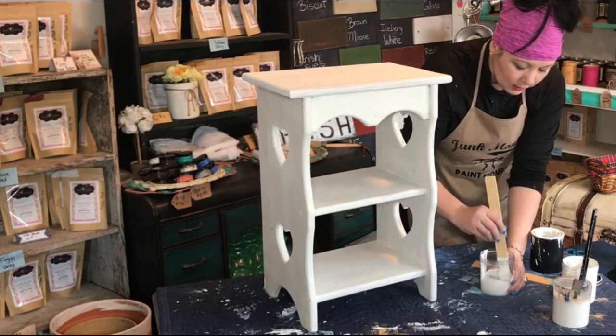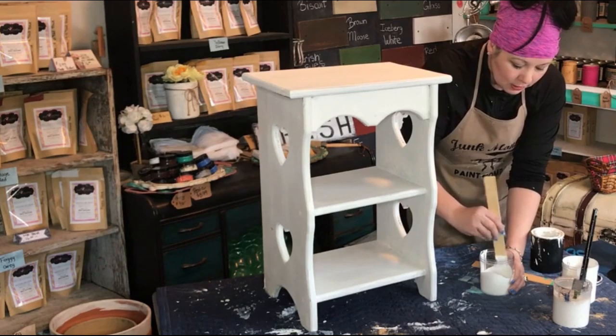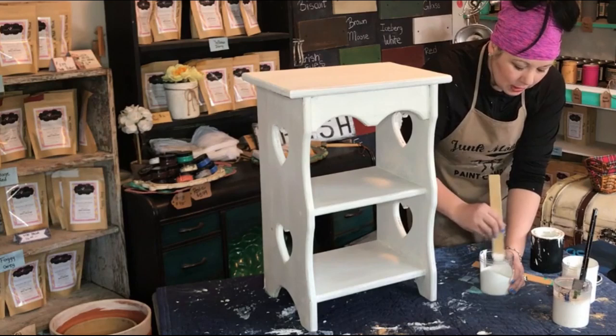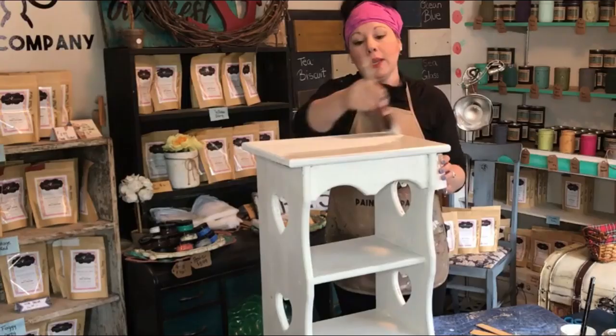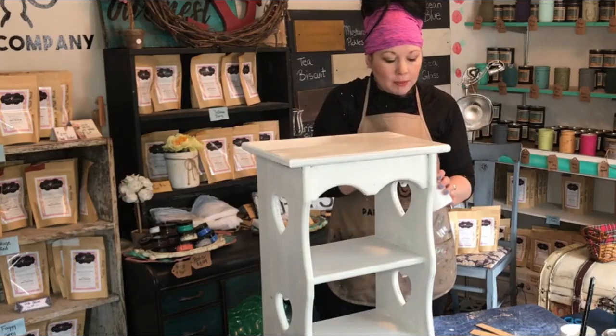I'm combining the two together. You never want your paint-to-sealer ratio to be high — you don't want to change the consistency of your sealer. But by adding a little bit of that vintage white to my poly, it's going to keep my poly nice and bright. When I seal it, a little bit of that white pigment is going to be in it, which matches the piece. I painted it in white and it keeps it looking just nice and bright.